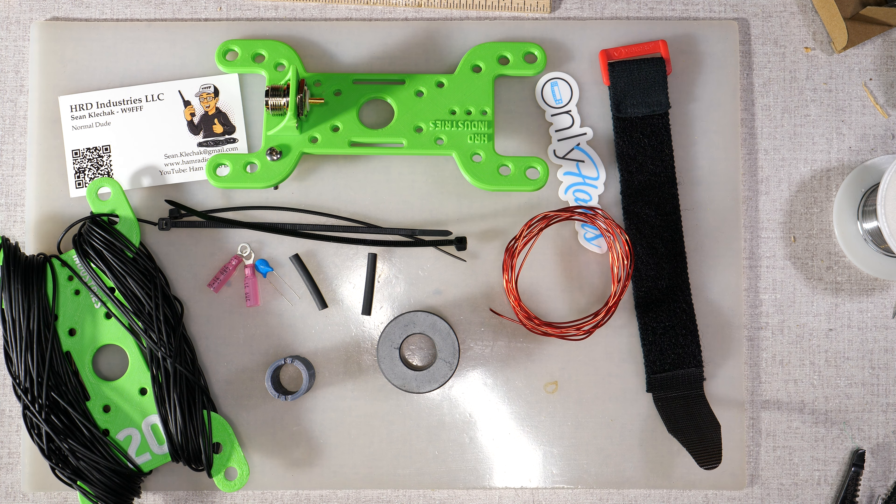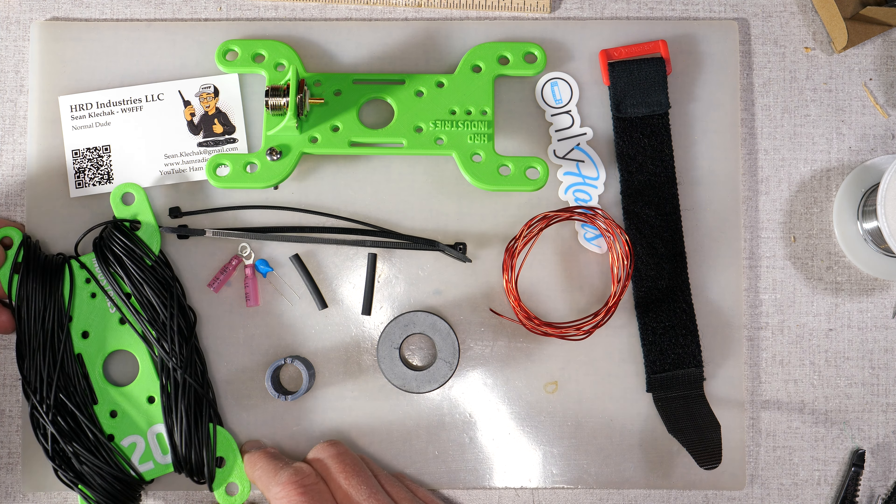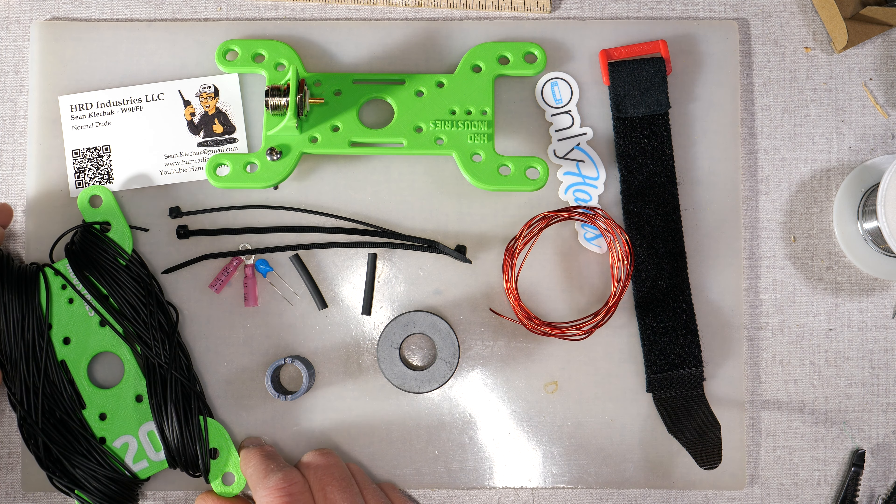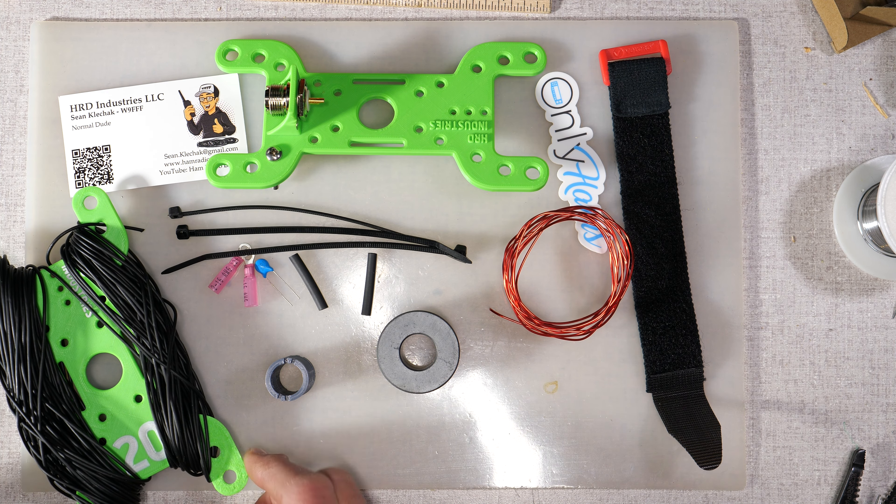And that's all the parts for the Ham Radio Industries DudeTenna — the basic kit, and then the deluxe with the Vectron-reinforced wire. So let's start building this thing.